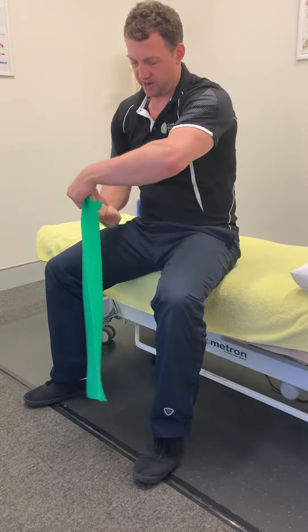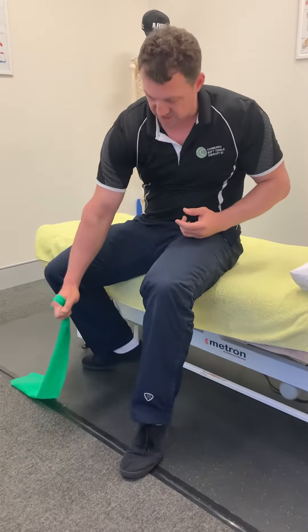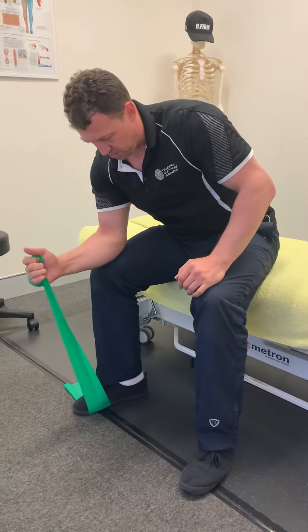Grab it, then fold the band around one or two times, and then pop that under your foot. I'm going to have a fair bit of tension in this, so I'll make it quite short here. I'm bending this leg to rest on my knee.